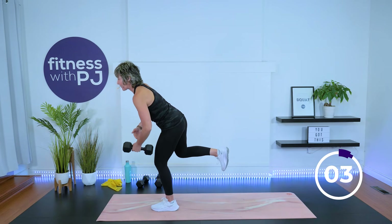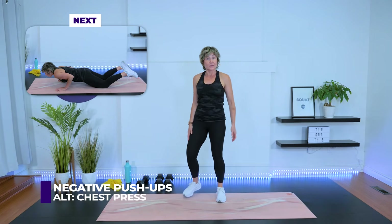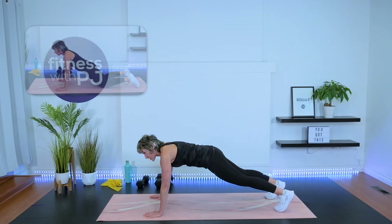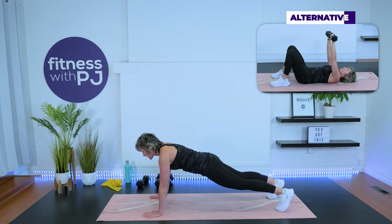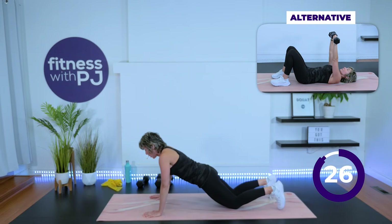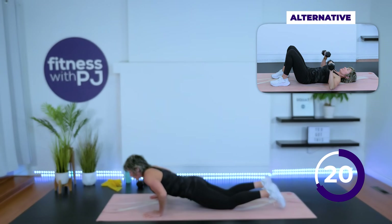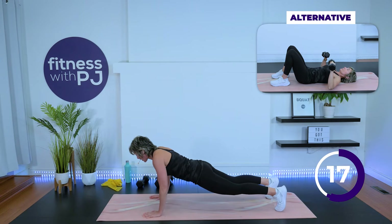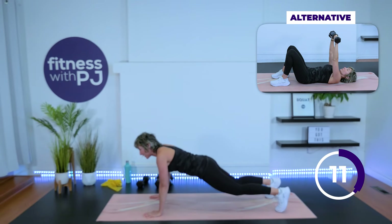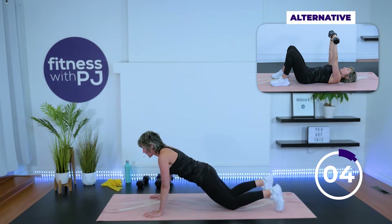Moving into those negative push-ups, or maybe you've chosen to do chest press with the dumbbells — whatever you choose is the right option. If you're with me, I'm going to try it from the toes; you can stay on the knees. We're taking it slow and controlled on the way down, chest to ground, then come on up. Three, two, one, hover, lower down, stay on the knees, press up. Do it again — hover, lower all the way down, press up. That hover is the hard part, but that's what gets us stronger. Last one.